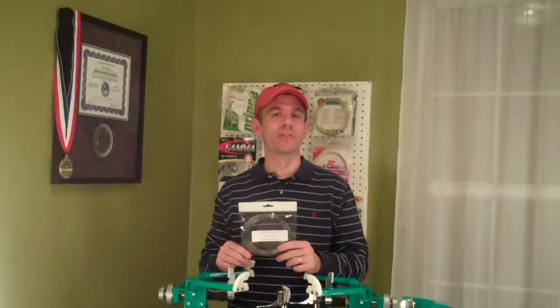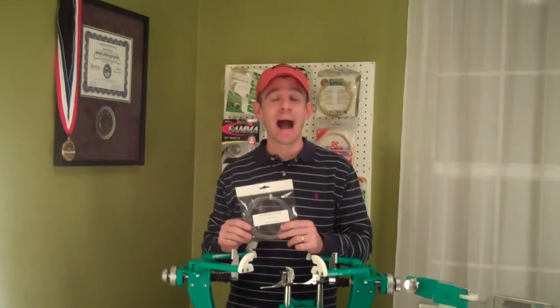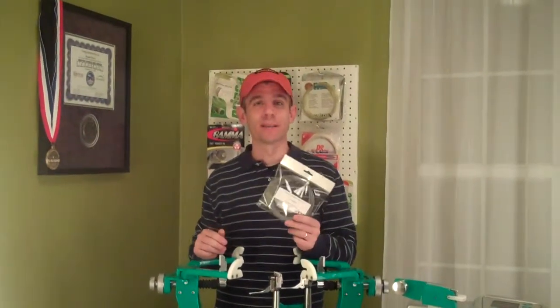Earlier in the year, Genesis sent me a prototype sample of this string to play test and to give them some feedback. I absolutely loved it — I thought it was a great string, so I definitely wanted to get this sample.